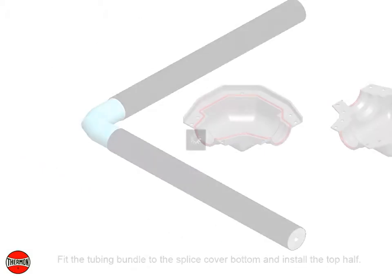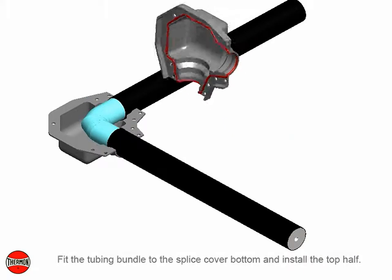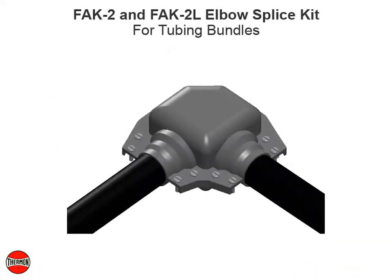Fit the tubing bundle to the splice cover bottom and install the top half. Screw down firmly and inspect the ends of the tubing splice cover for snug fit. Apply additional RTV sealant where needed. Completed FAK2 and FAK2L elbow splice kit for tubing bundles.